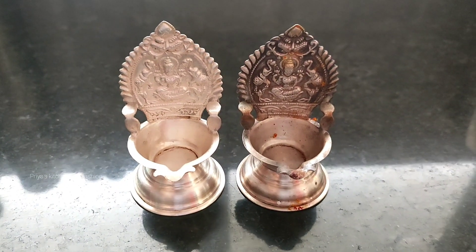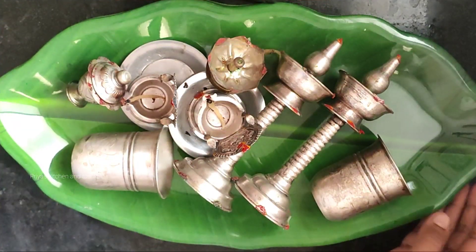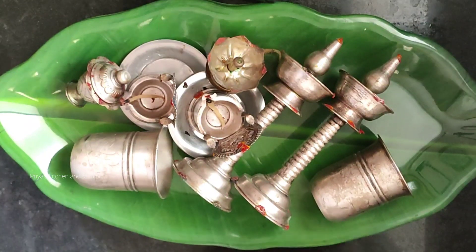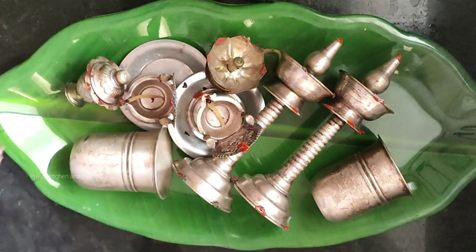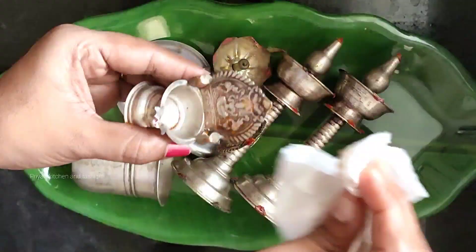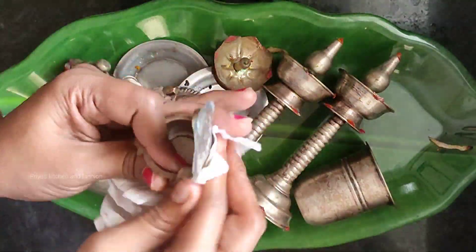We follow the methods of the vegetables — baking soda, aluminum foil, and this method. Now we will see how many of the vegetables are in the kitchen.